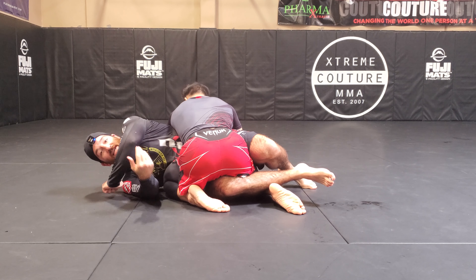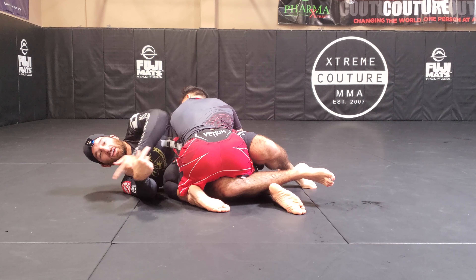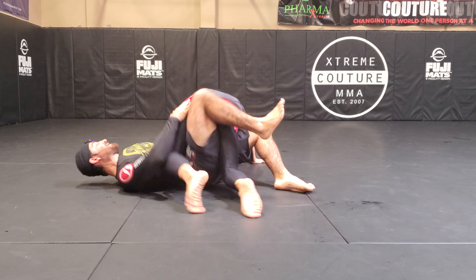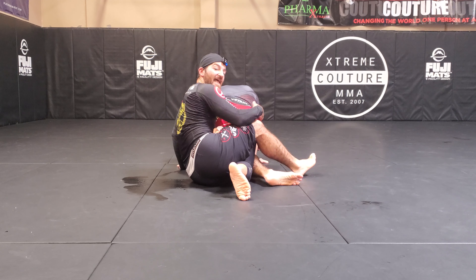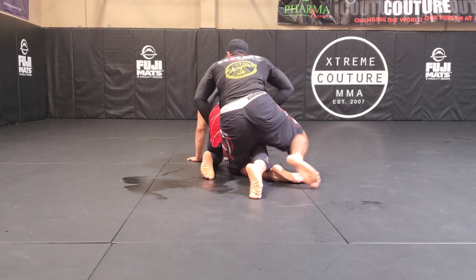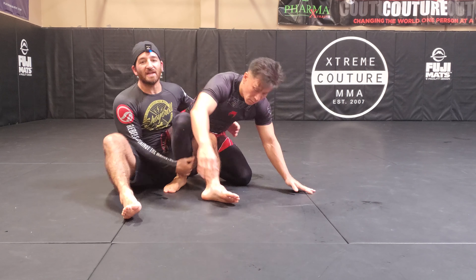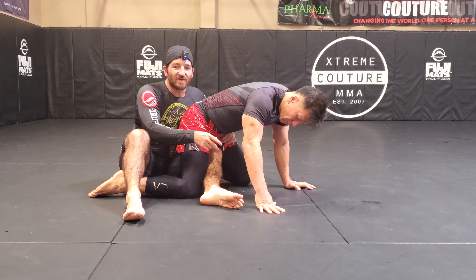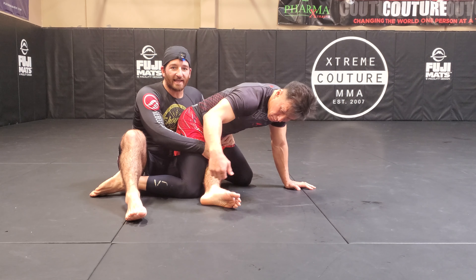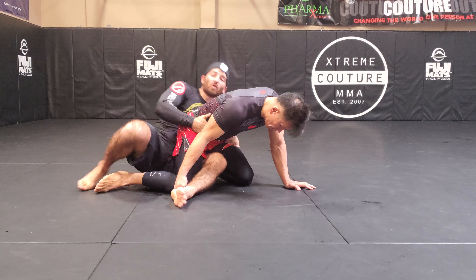By using this knee and my hand, I can start pushing him off to help get to the back. As I'm pushing, I'm trying to get to an elbow post at the same time, so I want to go with the momentum — boom — because now this lets me right up. I can hook the hips and start coming for the back. Now there is a threat here which Felipe tried, which is to get a leg lock or leg entanglement, because my leg as I'm coming up will be in the middle.